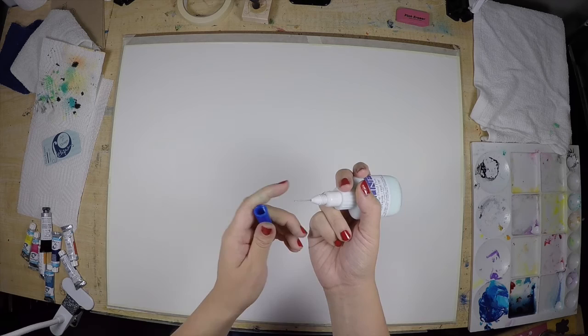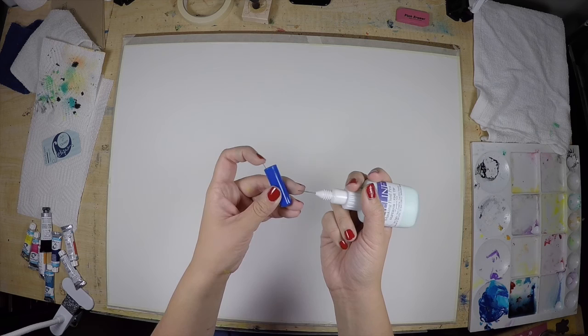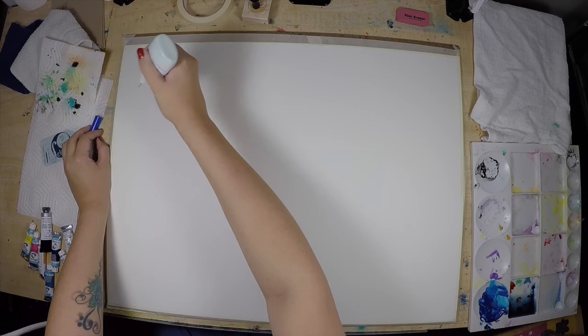This type of masking fluid has a really fine tip, which is great for precision. And the cap has a little needle that helps to keep it from getting clogged or damaged.